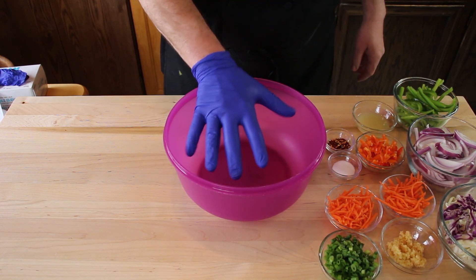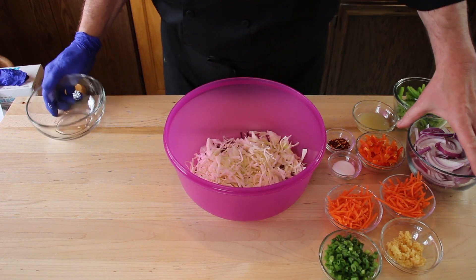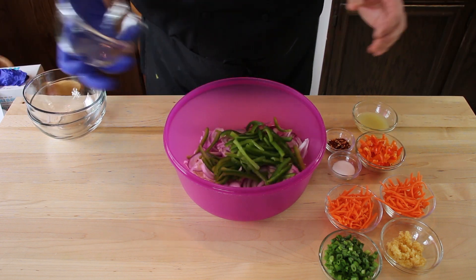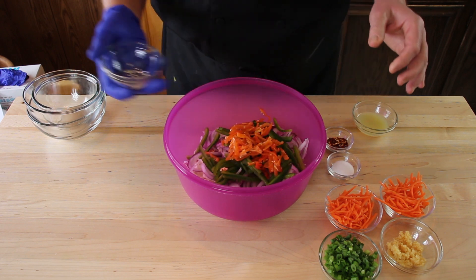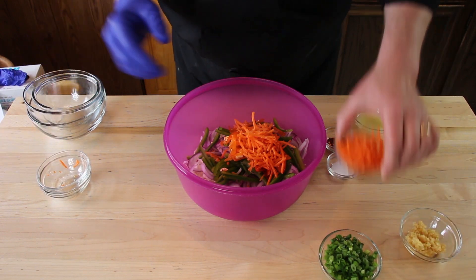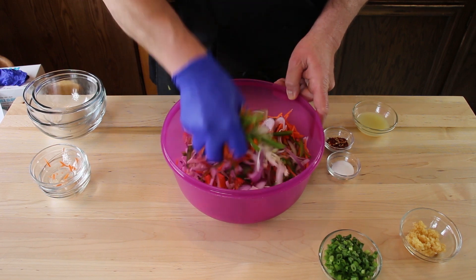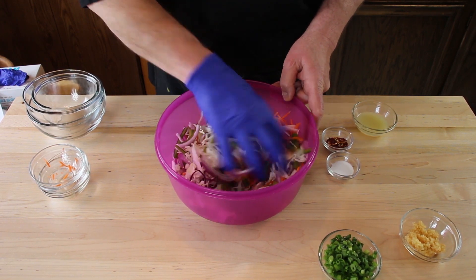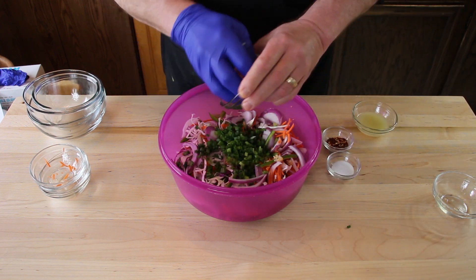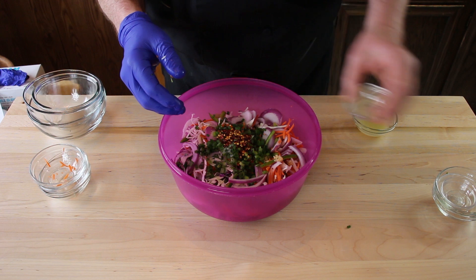Make sure you have got a vessel big enough to mix everything in. We got a lot of stuff here. We got our cabbages, we're going to add our onion, our green pepper, our habanero pepper, carrots. Let's mix all this up, break it all up. Get our garlic in there, get our green onions, the salt, the red pepper flakes.